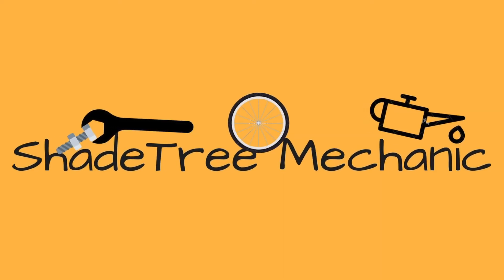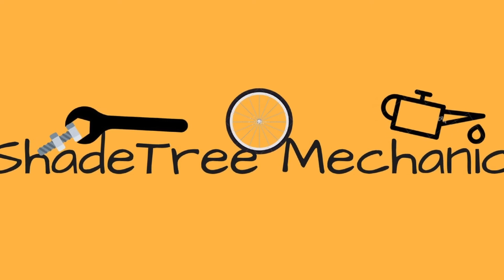Alright guys, thanks for watching Shade Tree Mechanic. Thank you for joining us today. Make sure you subscribe to the channel if you haven't already, hit the bell notification so you get notified every time we put up new videos. Thanks for joining us today with my brother's special guest. See you next time. Have a blessed day.